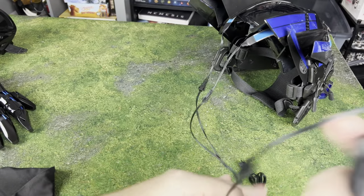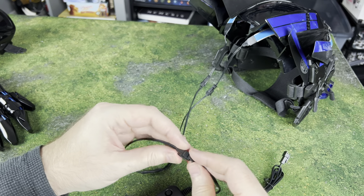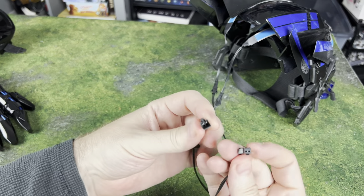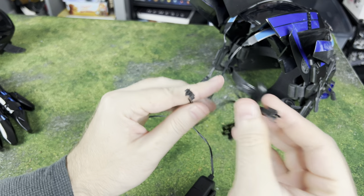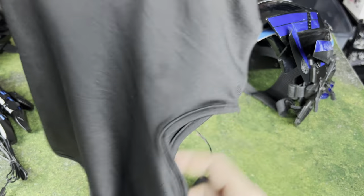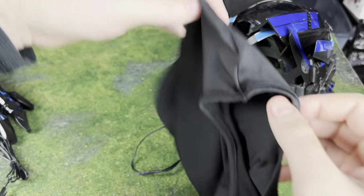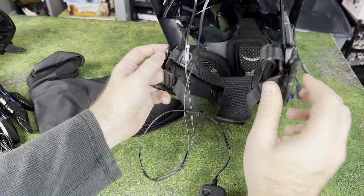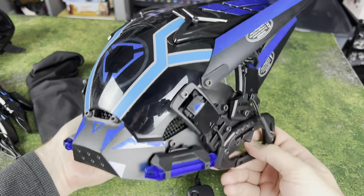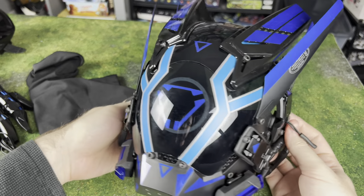You're also getting a gaiter neck or balaclava — basically your little ninja mask. You can put this on and it has a place for your eyes and face to show through without exposing your neck and hair. So you can keep that mysterious ninja, Sith, Jedi, cyberpunk, android — whatever you want to be — look going on.